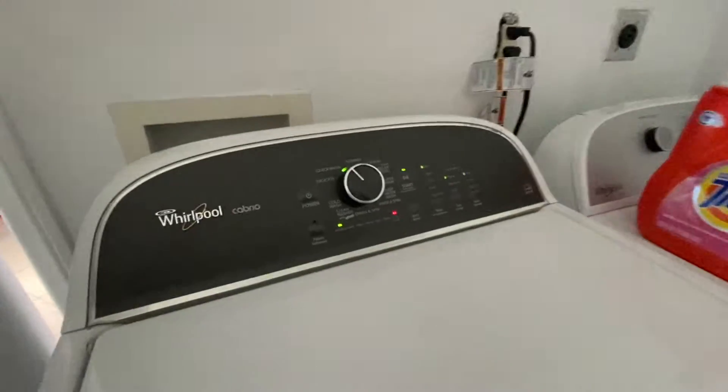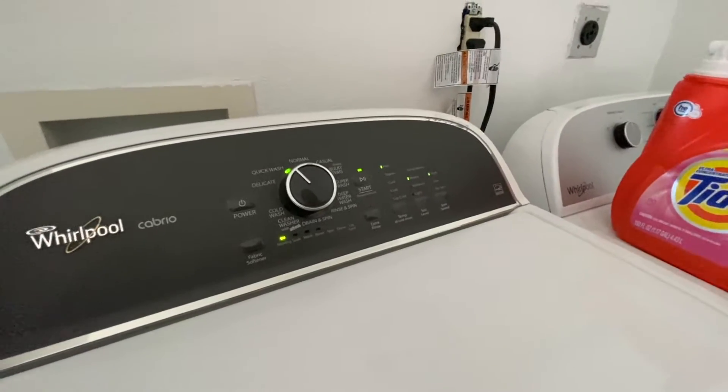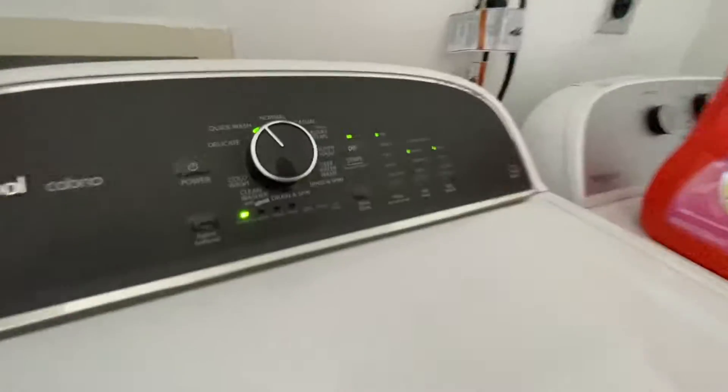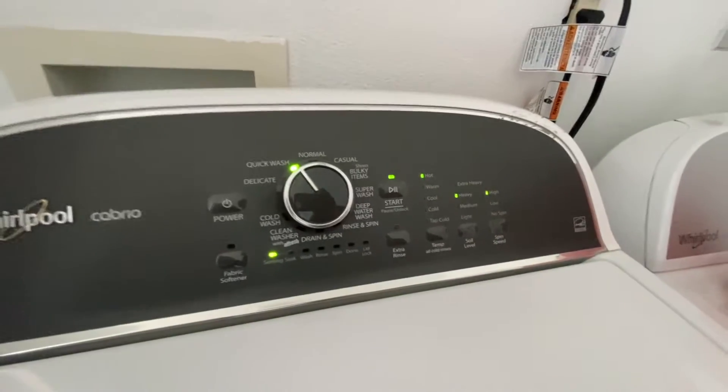Depending on what college you go to, the machines are going to be different, but it honestly shouldn't be that hard to figure out. There's a start button and a dial for how you want to wash it, and you're set.